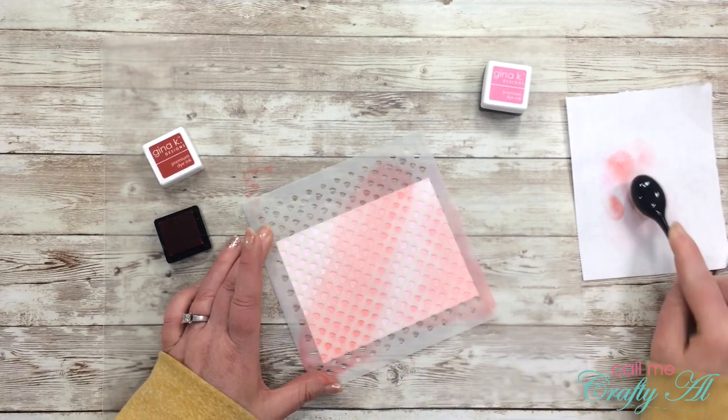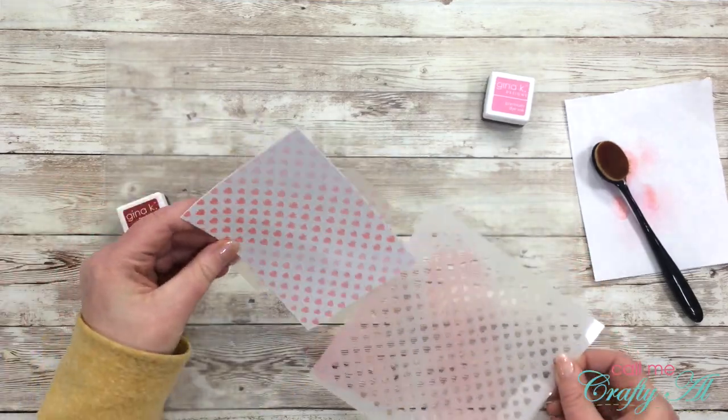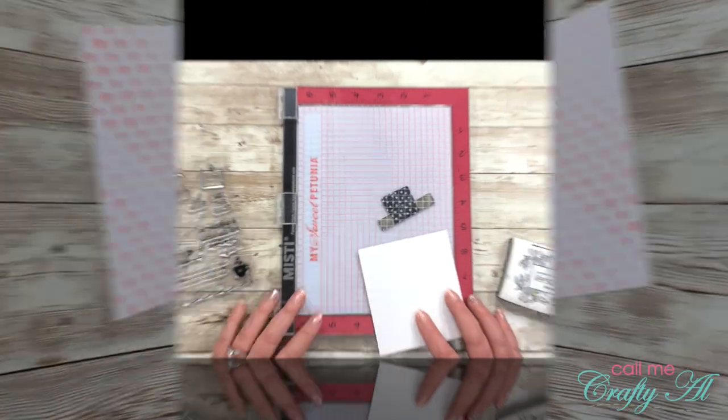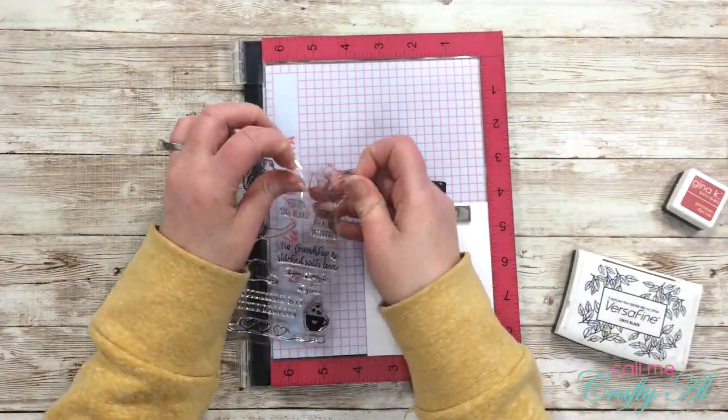Here is a look at the finished piece once I pulled it off the back of the stencil, and I think it looks pretty good. I set that piece aside to let it dry.